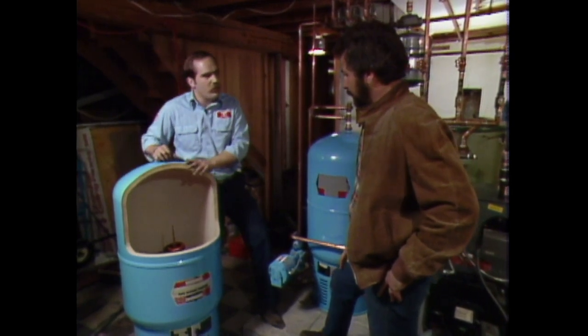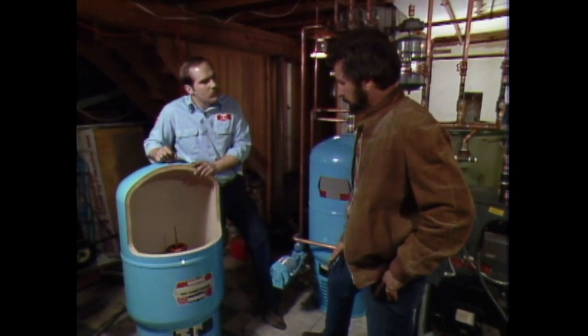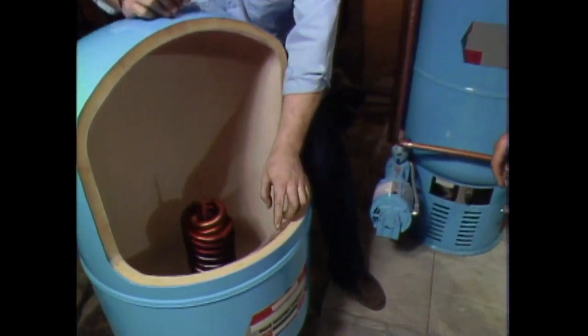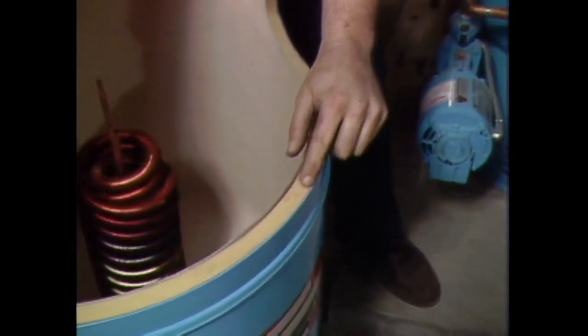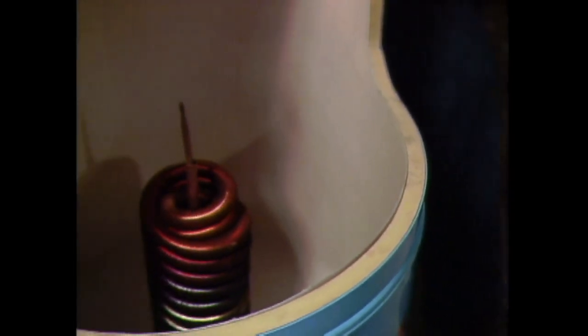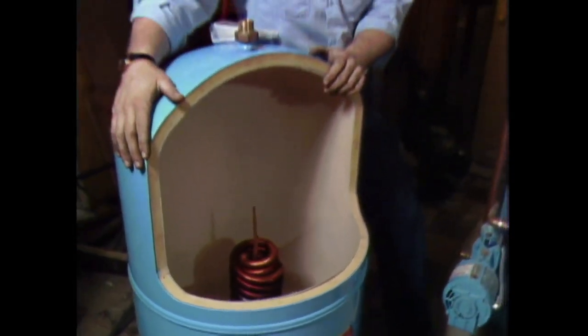It's a much more efficient way of making hot water. What about the life expectancy? Well, it's a polypropylene plastic tank — there's hardly any metal involved — well-insulated with a tough fiberglass cover, so it should last indefinitely, as opposed to a glass-lined steel tank that will rust out at a certain time.